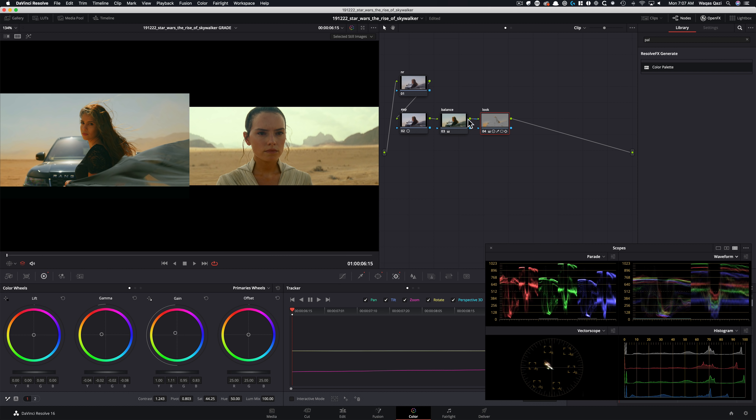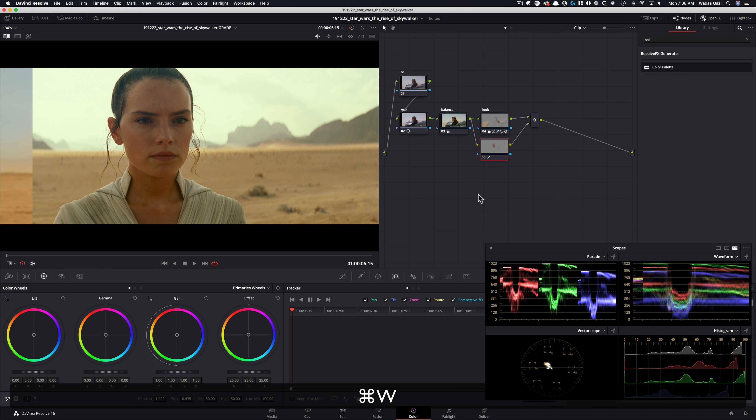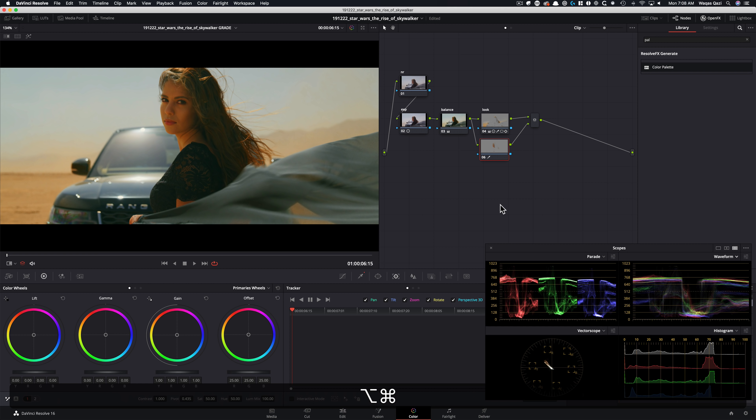This time, we're going to create a parallel node — not a layer mixer — because parallel nodes are perfect for blending in, while layer mixer is used for isolating. In this situation I want to blend everything in. So I'm going to create a parallel node, and now what we want to do is pick her skin. The way to do that is going to color presets: red. It does a really good job — it just picks her skin, and that's exactly what we need.